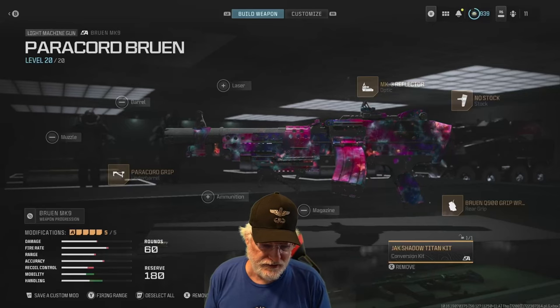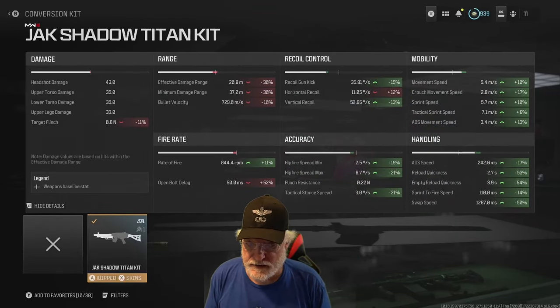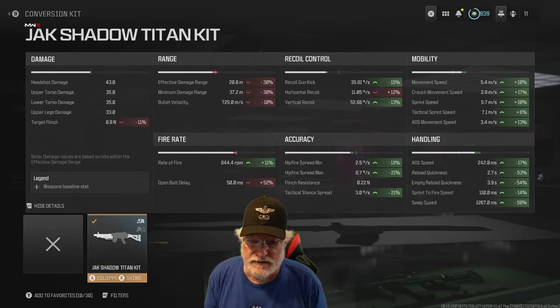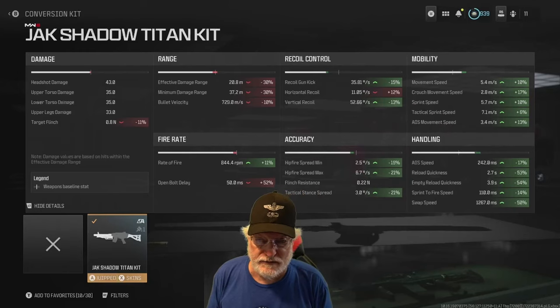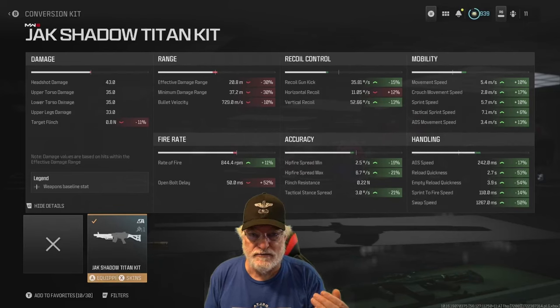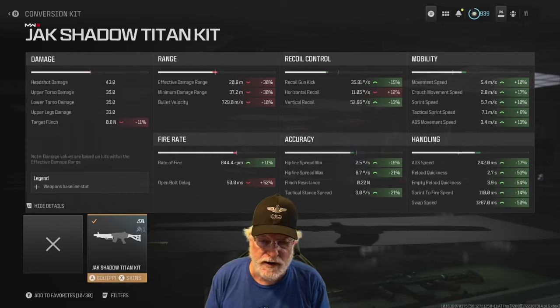I always put the Jack Shadow Titan kit on the Bruin, and what it does is it creates a lot of green and some red. Let's take a look at the red first. The flinch for the target goes down just a little bit. Effective damage range goes down 30%, but it's still way out there at 21 meters, as is the minimum damage range. Bullet velocity is down slightly, and that makes sense because as range comes in, you probably don't need as much bullet velocity. But the rate of fire: 844 rounds per minute.